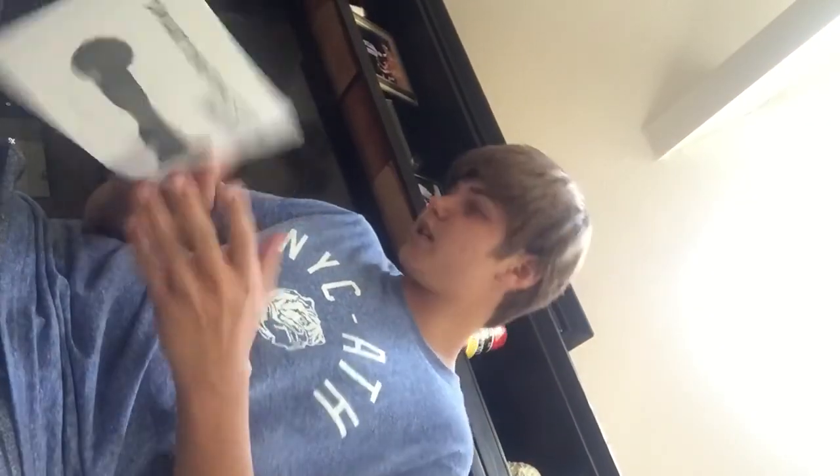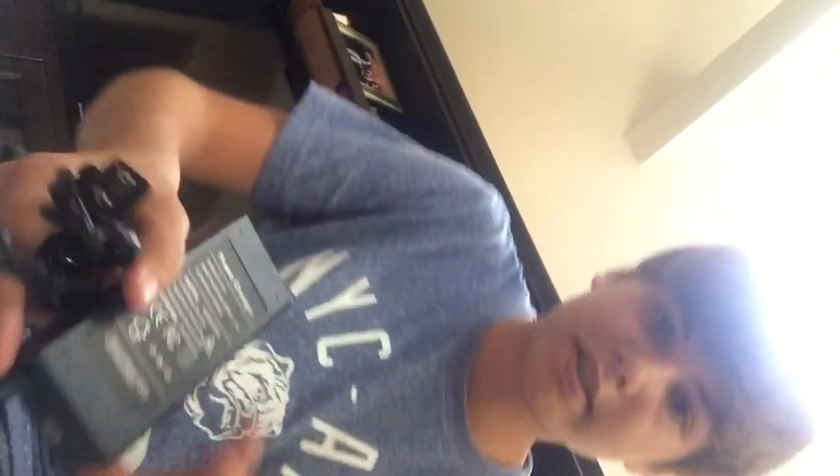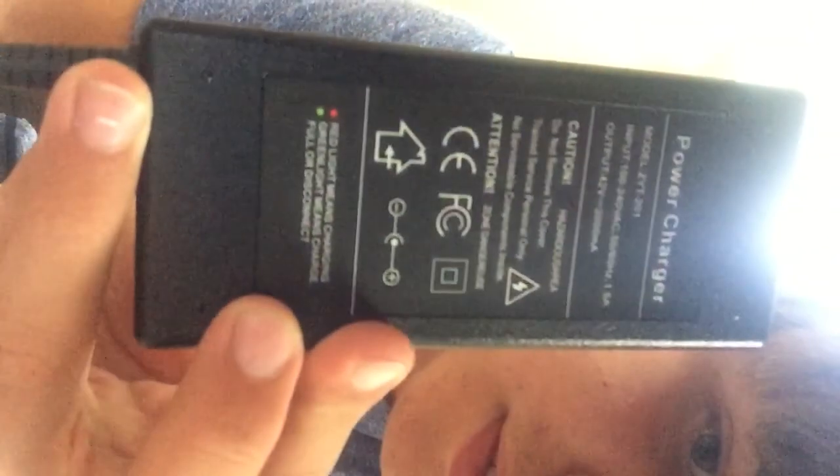Basically what you get with it is just the charger. I believe it says it's FCC and CE certified, which is good I guess. And the user manual — I got mine used, so like I said it just came with the charger and the hoverboard and a carrying bag. But I spent $200 and you can see it's pretty badly beat up — that's what I got it for — and then it ended up breaking.